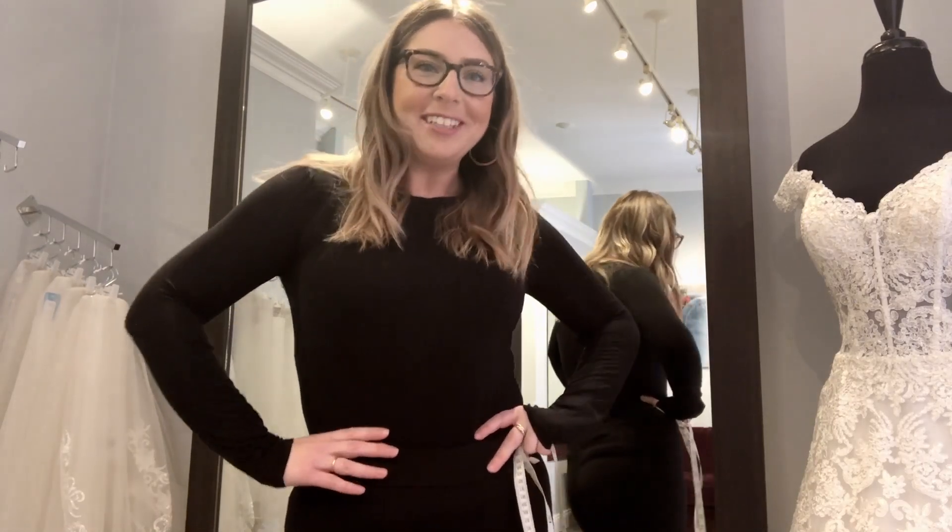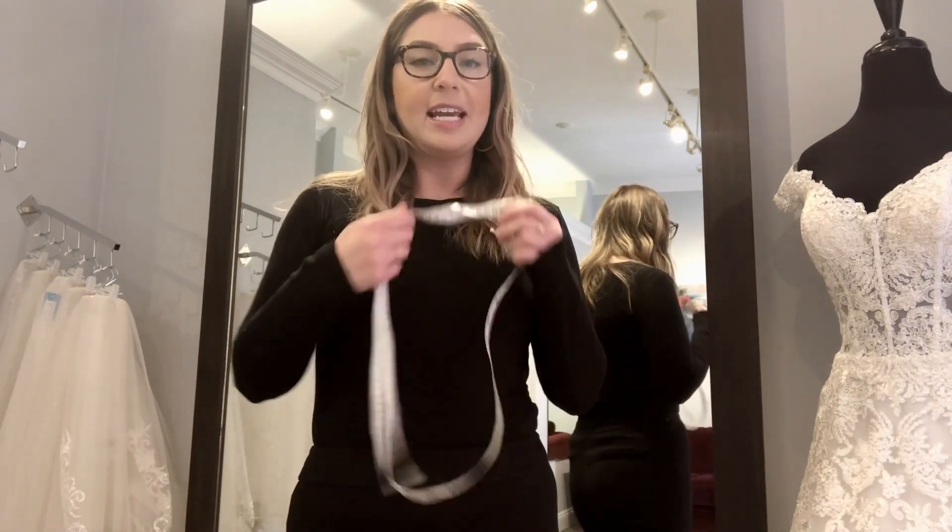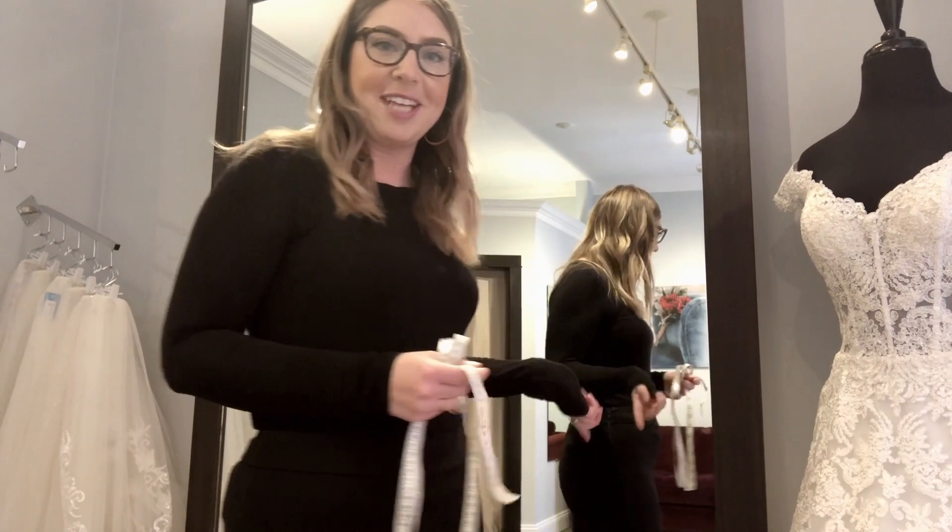Hi, this is Kelsey with Memories Bridal and Evening Wear, and I'm going to teach you how to take your measurements by yourself at home. If you have a friend to help you that's great, but if you don't, that is fine — I'm going to teach you how to do it. All you'll need is a measuring tape and a mirror to help you.